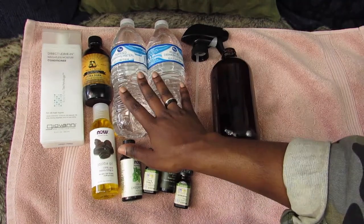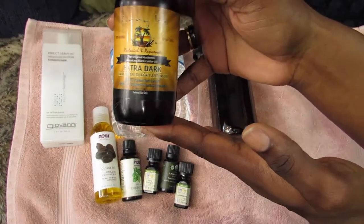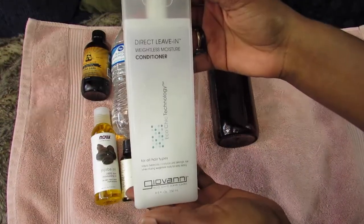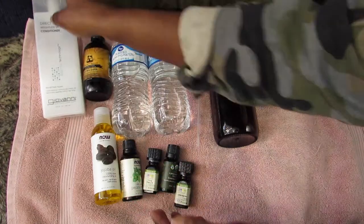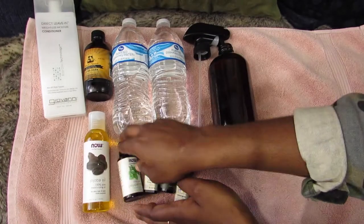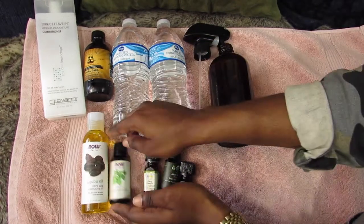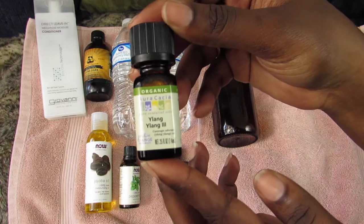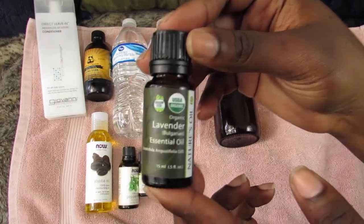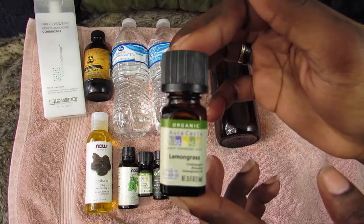I use two water bottles because this is a 32-ounce glass. I add some extra dark Jamaican black castor oil, a little bit of my Giovanni's direct leave-in, some jojoba oil, peppermint essential oil, Ylang Ylang 3 essential oil — I think that's how you pronounce it — some lavender essential oil, and finally lemongrass essential oil.